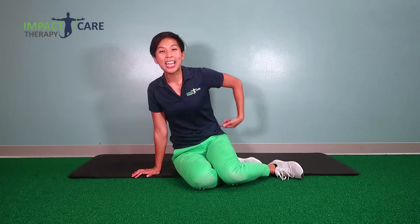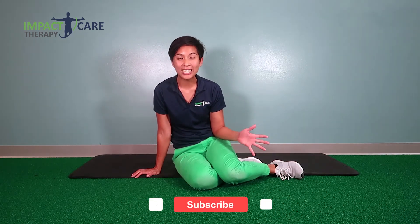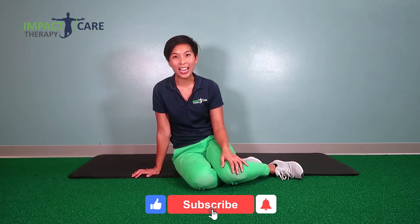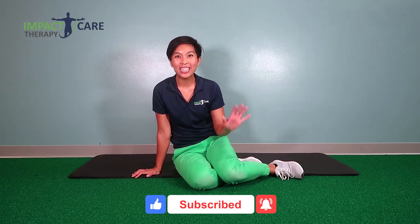That was one of my top five core strengthening exercises to help you strengthen your core and protect you from future back injuries. If you would like to see all five videos, please click the link below in the comments. Thanks again so much for watching. If you have any questions, feel free to send us a personal message or email us at impact at impactcaretherapy.com. Can't wait to see you in the next video.